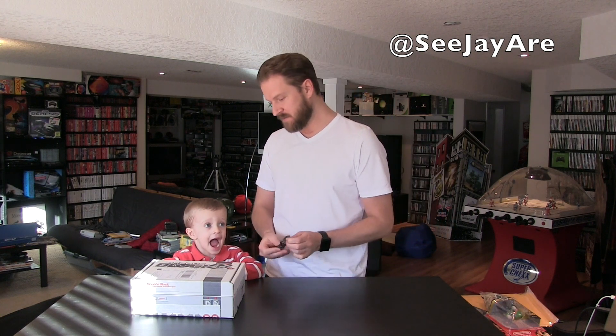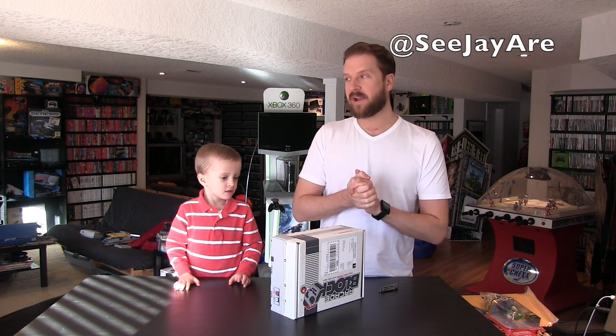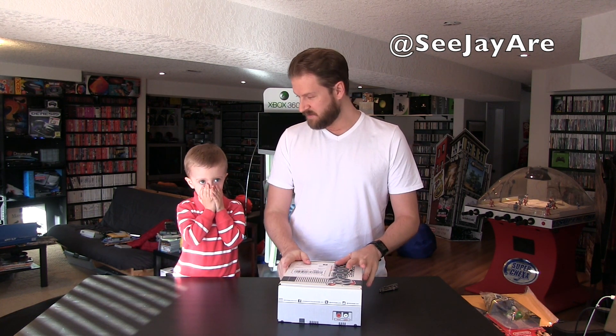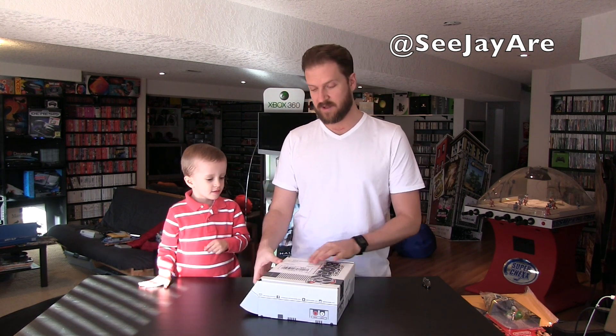Hey, what's going on guys, CJ here today and we are going to be opening up March 2015 Arcade Block. As always, Arcade Block is a monthly subscription mail order service where they send you really cool arcade items — always a shirt in every box — and it's $19.99 per month. The link if you want to check it out is in my description. It helps me out, and thank you Arcade Block for sending us another one to unbox.